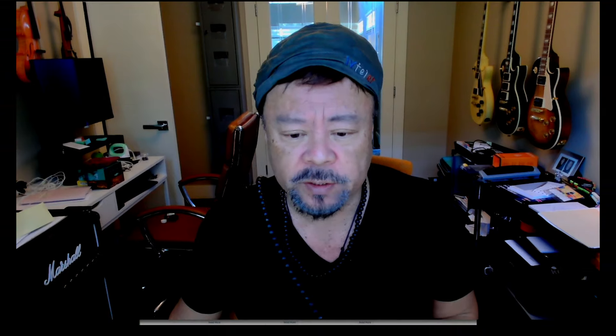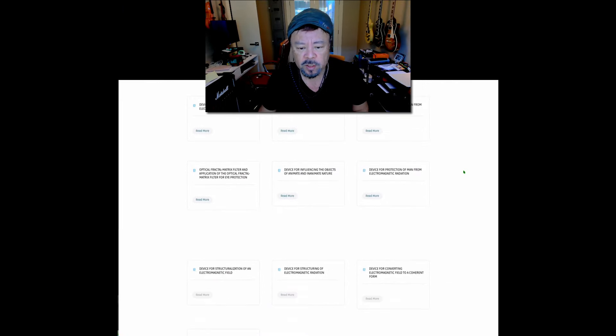I went on to Facebook and asked them, 'Show me the patent — show me the patent number. I know how to read a patent.' And they kept saying, 'Oh, well, yeah, they're listed here,' so I just got into a complete runaround. Their patents — I actually could not find one. So this is really problematic to say that you have 22 different patents.